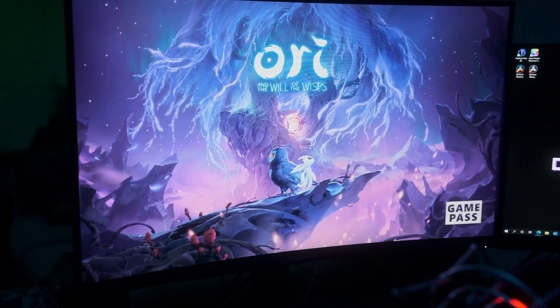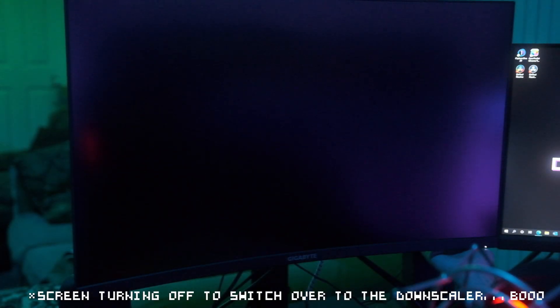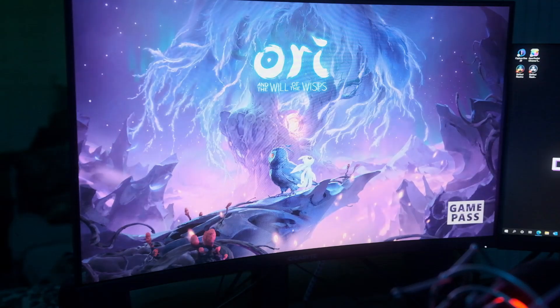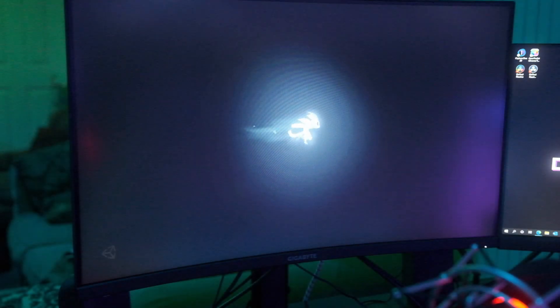Another issue you probably saw in the last clip is when you launch a game and you have Allow 4K enabled — when that downscaler is turning on, it's going to black out the screen completely. I just want to show how a game should launch with Allow 4K disabled: no black screen, locked in at the 1440p mode.